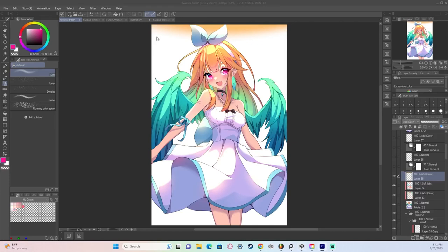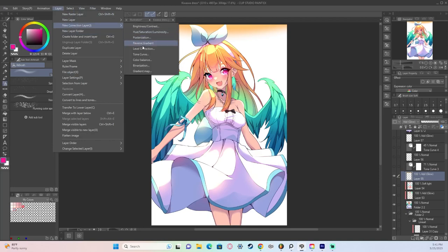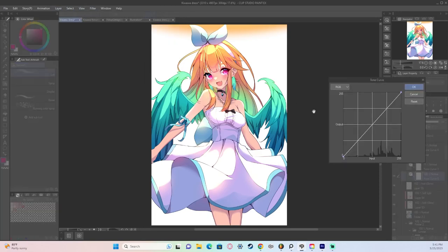Then I add a tonal curve. On a tonal curve, everything on the right is the bright part of the artwork, everything on the left is the dark tones, and the middle is your mid tone — think of it as a gradient from black to gray to white. The brighter parts cover my highlights to my skin tone, and I want those to be warmer because for this artwork I'm using a very warm light source.